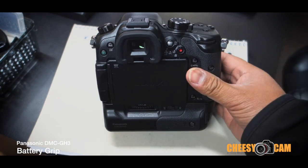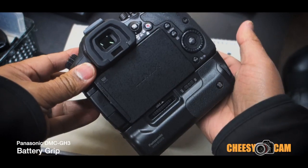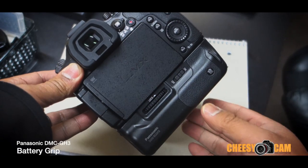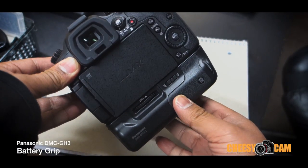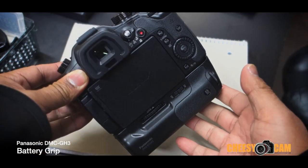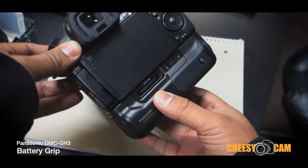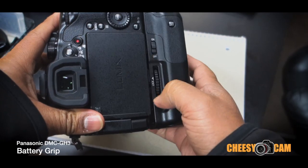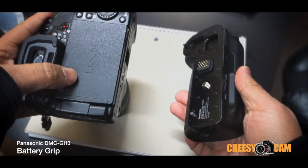A quick look at the new Panasonic GH3 battery grip. The GH2 camera did not have this option — there were some aftermarket grips out there, but the GH3 battery grip is official from Panasonic. Originally I was just going to show some pictures, but I thought I'd do a little video because of the way it works.